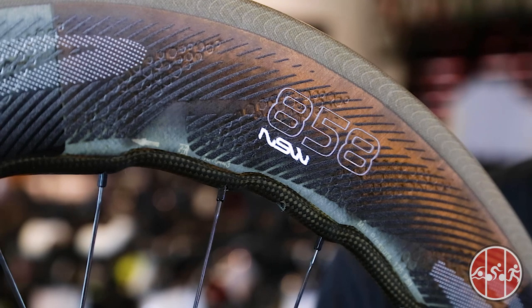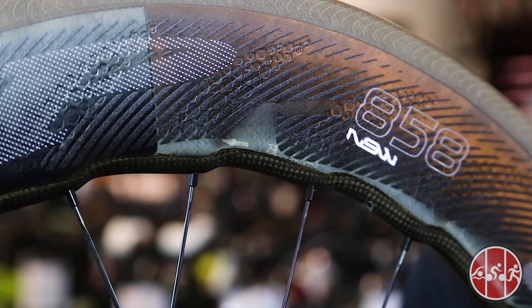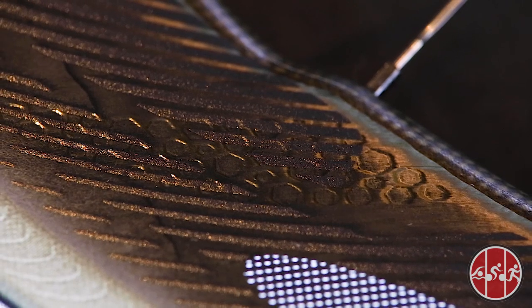Zipp has introduced Hyperfoil technology with the 858 NSW, which is an improvement over their previous dimpling design. The Hexfin ABLC dimples help to further stabilize the wheel by managing unpredictable wind flow.